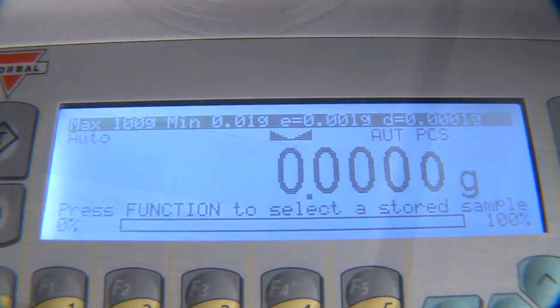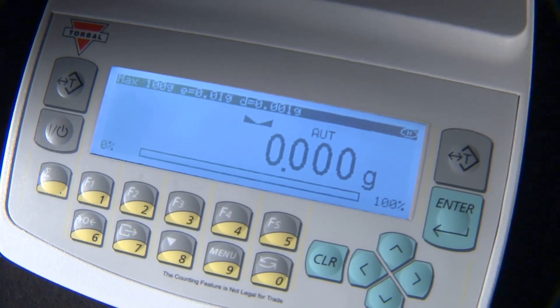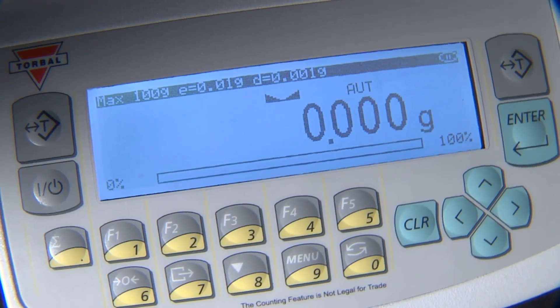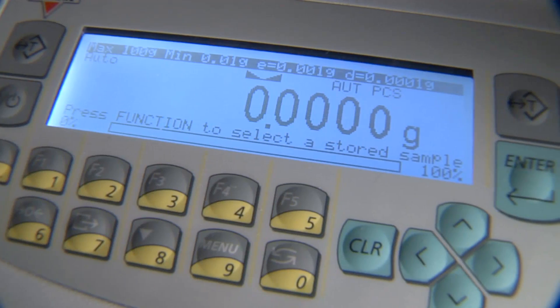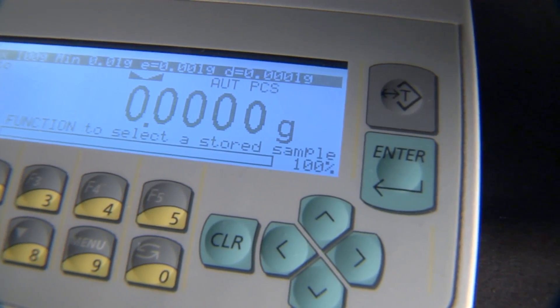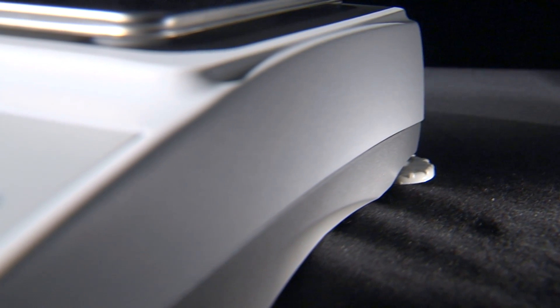The AG series features a large backlit graphical LCD that displays on-screen instructions designed to guide users quickly through the scale's functions. Every unit is equipped with a 20-key sealed numeric keypad that includes dual tare keys as well as navigation keys that make the menu interface very easy to use.